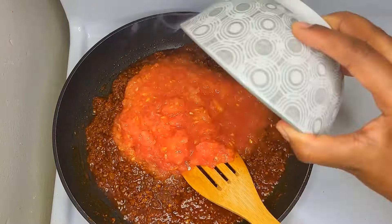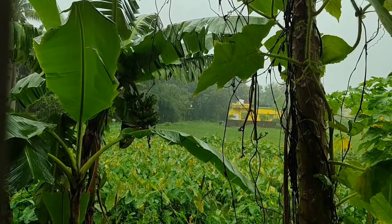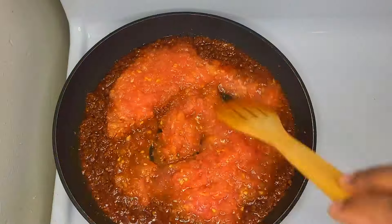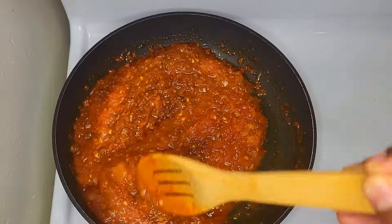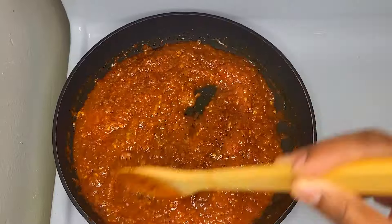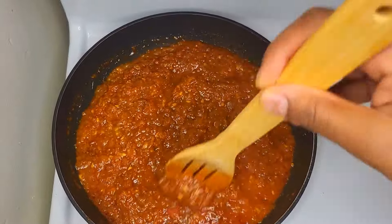Then add the little eggs. The first one is to do the same thing — make it a little more. You can make it a little easier.